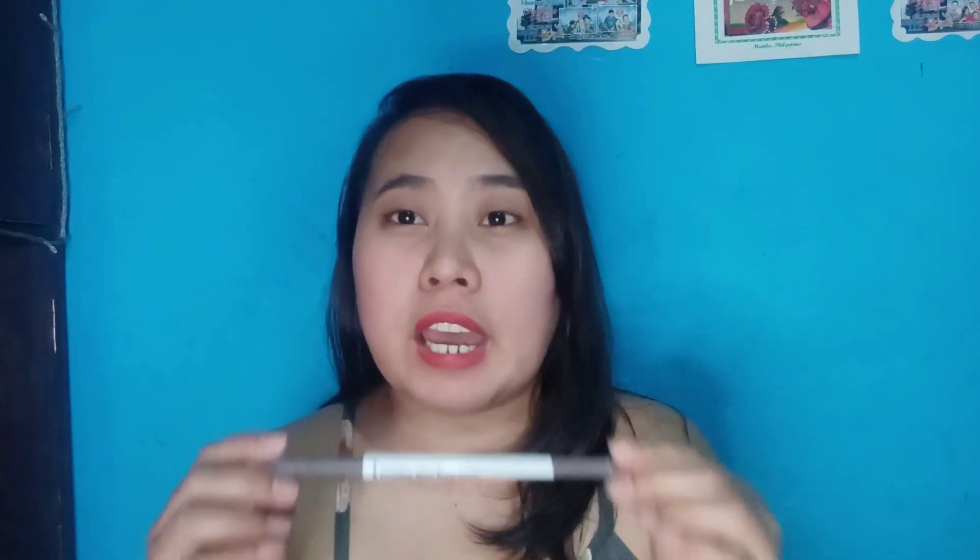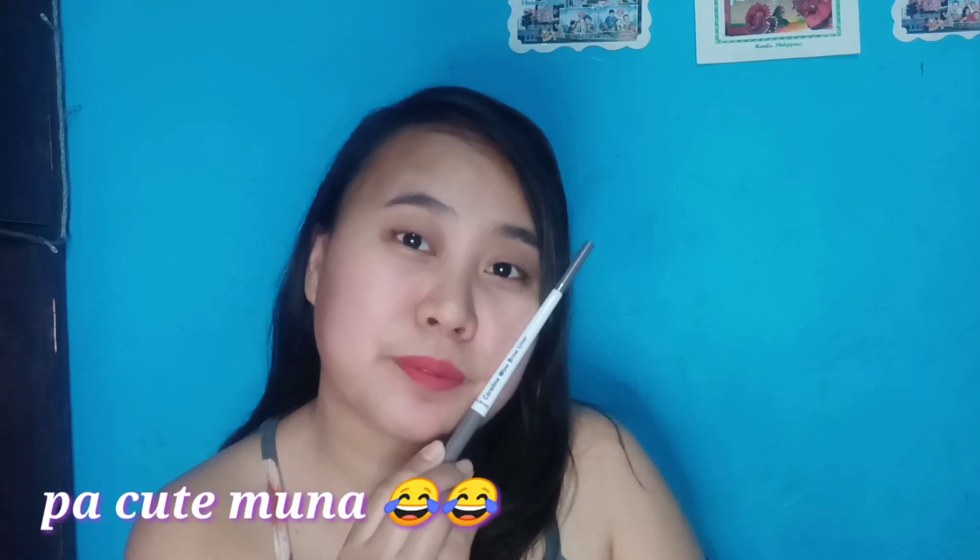Ito na ang Curl Line Wow Brow Liner. Yung brow liner na to ay may dalawang shades — isang Cocoa at isang Almond. Ang pinili kong shade ay itong Almond. Light black lang po ang kulay nito na may pagka-grey, kasi light nga lang talaga yung kulay. And then, itong brow liner na to ay wala siyang spoolie or brush.